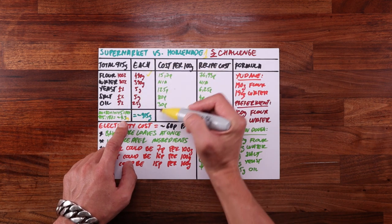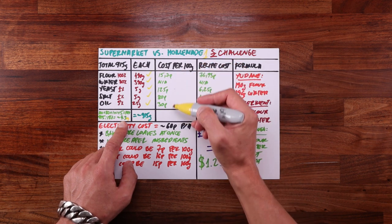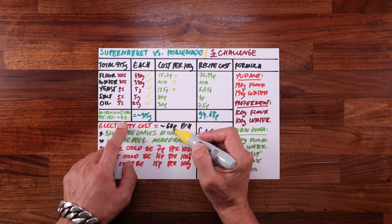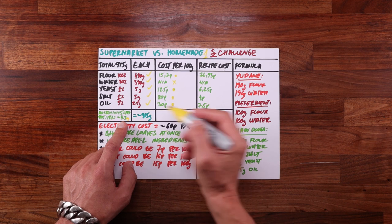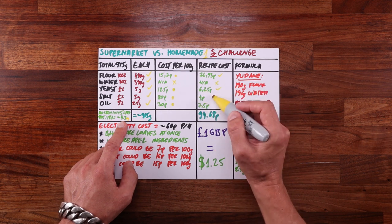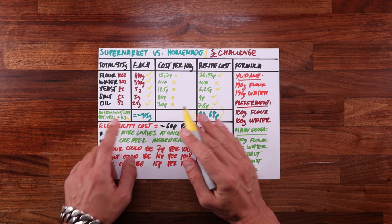Using baker's percentages, I find how much flour I need and use the percentages to work out the other ingredients relative to the flour. That gives us 490 grams of flour, 390 grams of water, 5 grams of yeast, 5 grams of salt, and 25 grams of oil — totaling about 915 grams of dough. The flour was 15.7 pence per 100g, yeast was 125 pence, salt 80 pence, and oil 30 pence per 100g. So the flour costs 76.93 pence, 6.25 pence for the yeast, 4 pence for the salt, and 7.5 pence for the oil — a total of 94.68 pence.